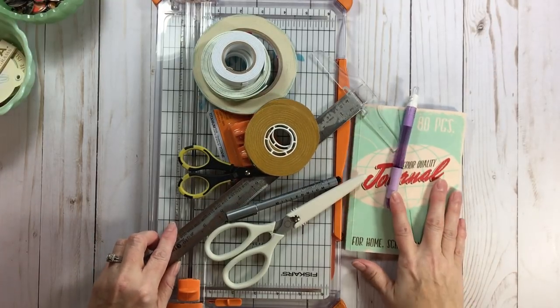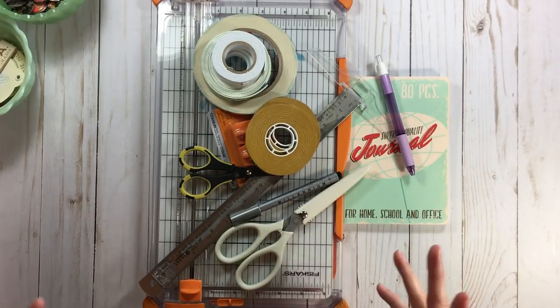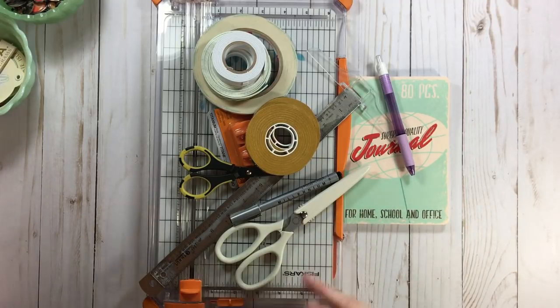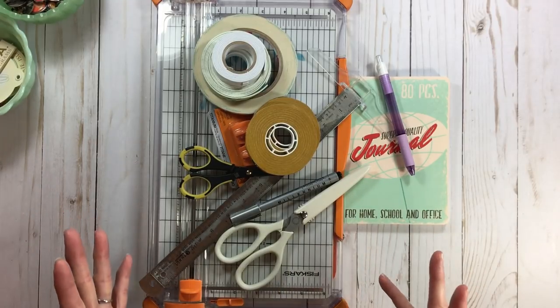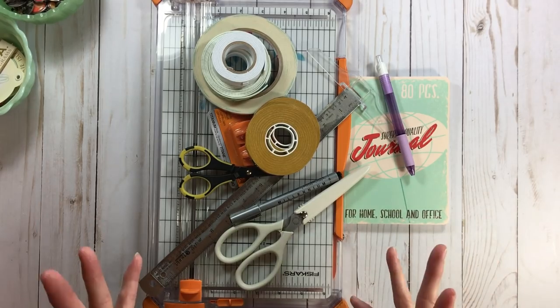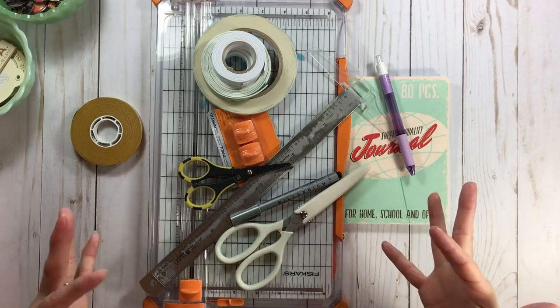I wanted to show you on the fly literally what I'm taking with me. I'll be in a hotel that has a table, chairs, a kitchen, and a dining room, so I'll have plenty of room to scrap. Space is not limited, but I don't want to take everything - I just want options. The first thing I ask myself is: if I wanted to sit down with that paper pad in front of me, what would I need?